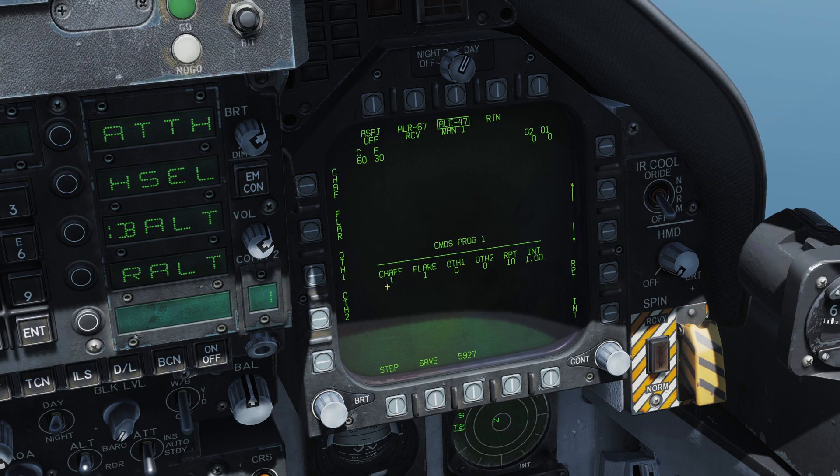To change the amount of chaff, click on chaff to box it, then use the arrow buttons — let's set it to two chaff. Do the same with flare using the arrow button: two flares. We also have RPT and INT. RPT is the repeat count — the program will repeat that many times once engaged. INT is the interval in seconds between each repeat. Let's change repeat to five and interval to 0.5 seconds.